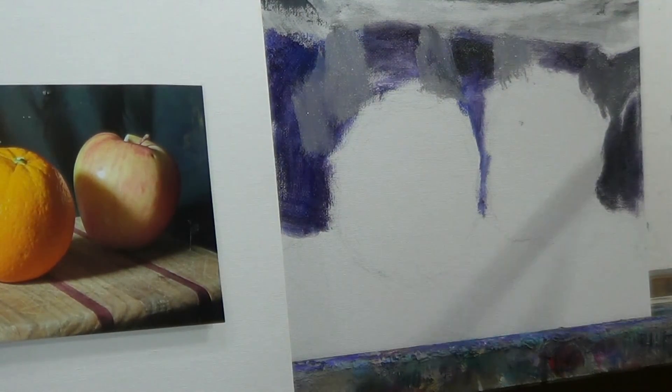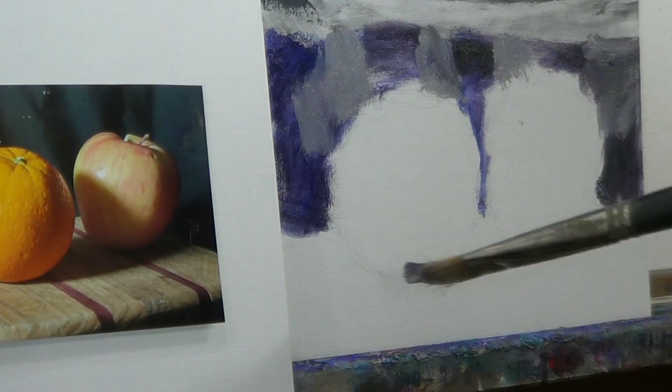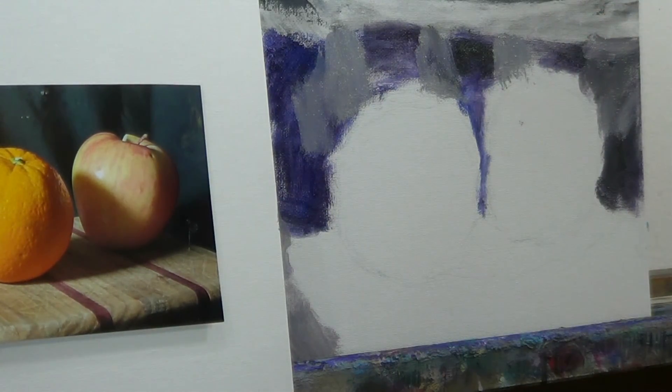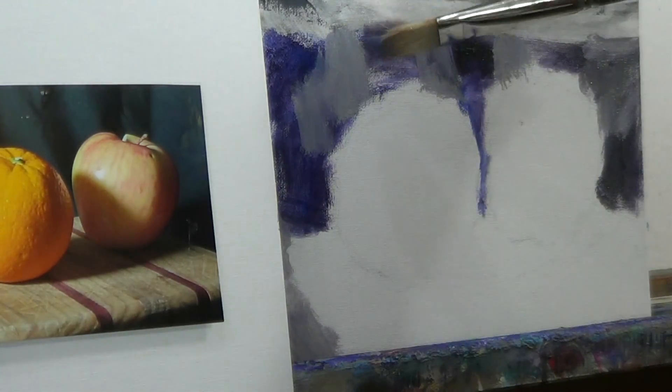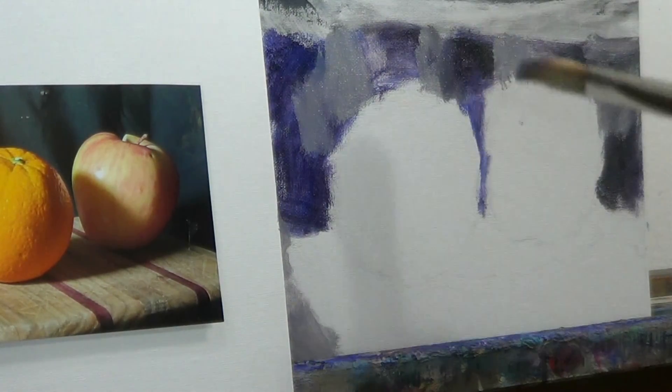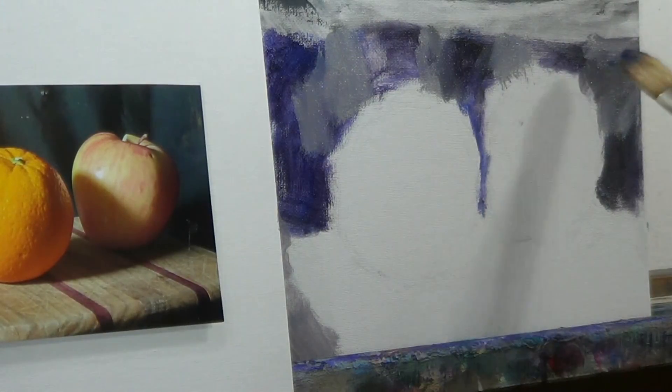Not a lot of blending — just strokes of color, looking at value. Make some corrections to the drawing. Rinse out the brush a little bit. Just connect the dots, connect the sides.